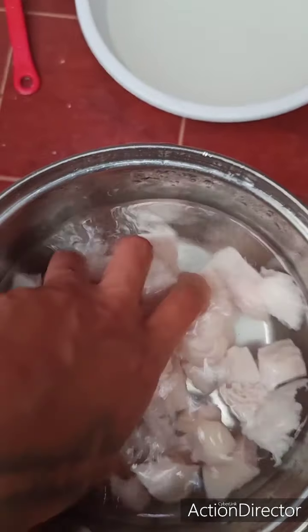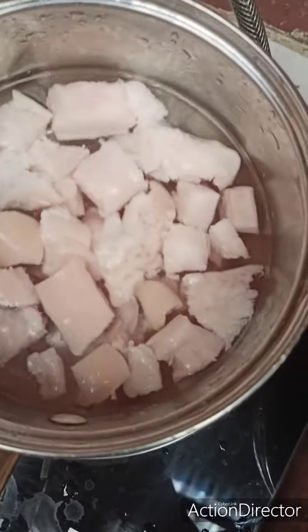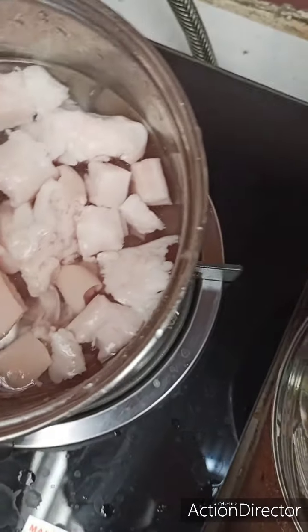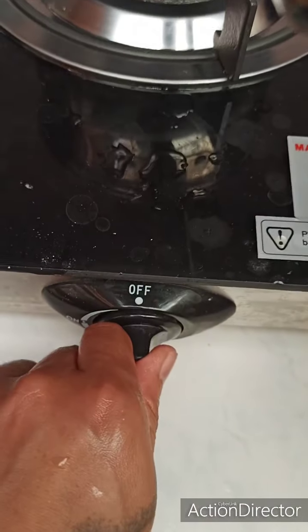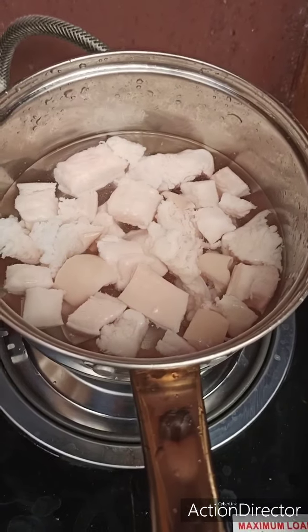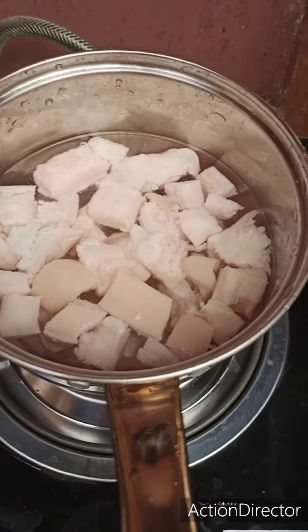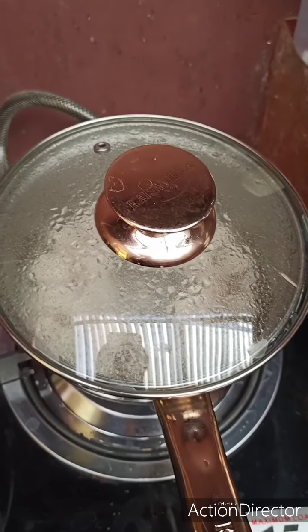After washing the fatty pig, you need to boil it for one hour. Put it on the stove and just leave it so you can make chicharron.